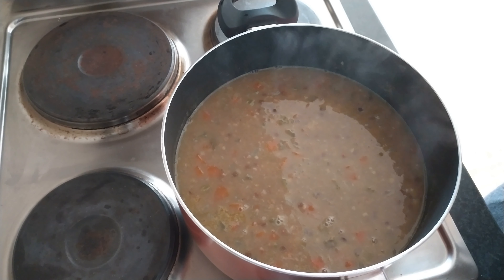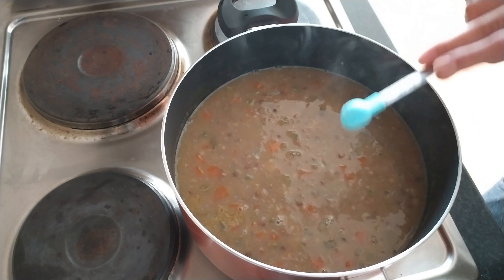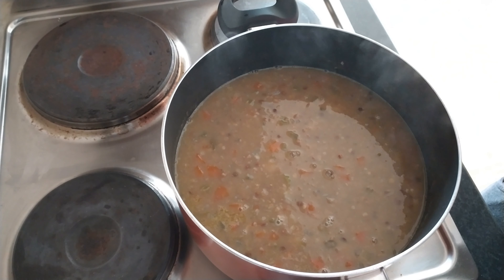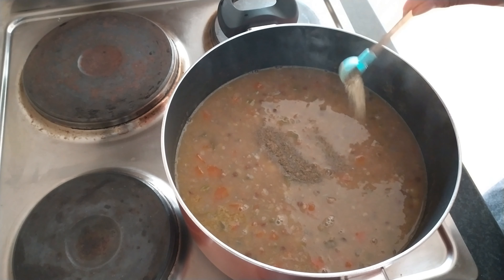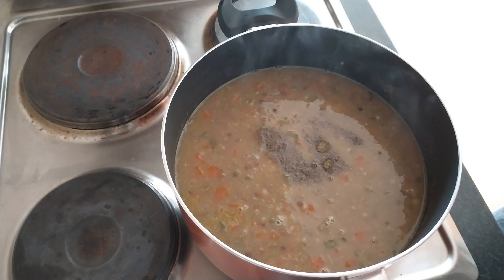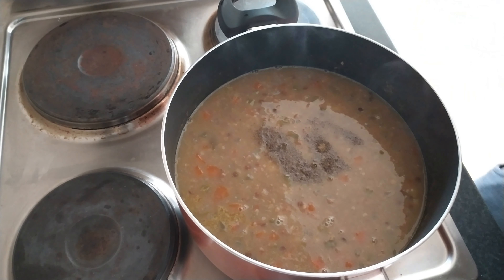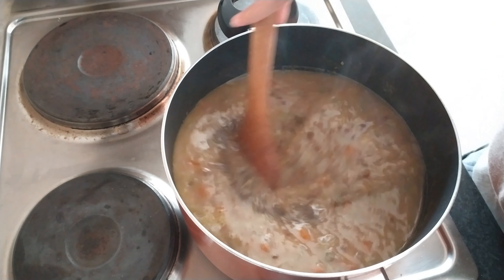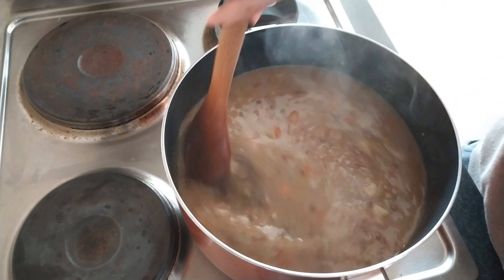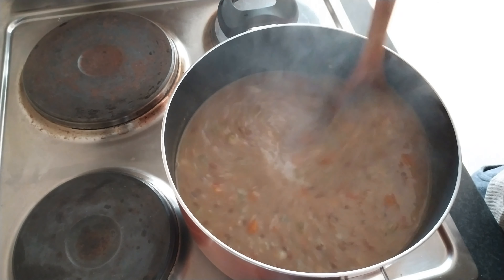Now we're going to add a good amount of salt and pepper along with the lemon juice I already added. Taste it for seasoning and add more if you need a little bit more. I like a good amount of black pepper in mine. I just realised I ran out of habanero hot sauce — I like to add a good dash of that — but you can add a little dash of your favourite hot sauce just to really bring out the flavours in this soup. Stir it through, taste for seasoning, and adjust as needed.